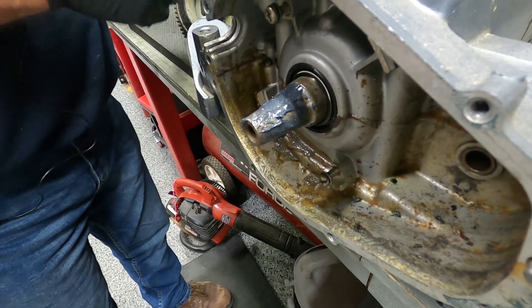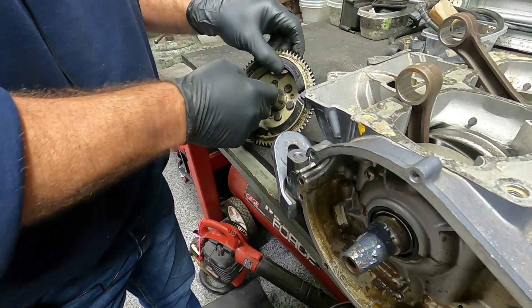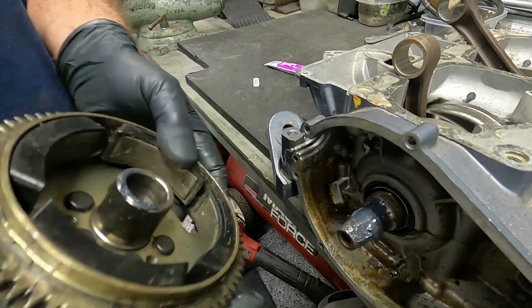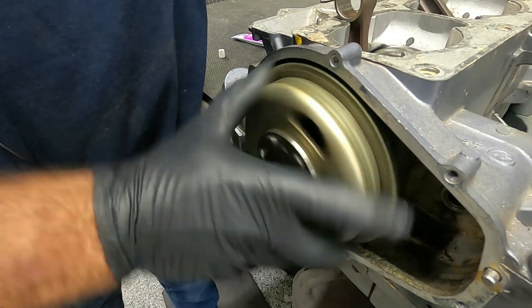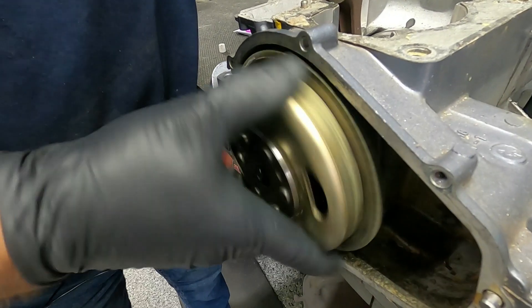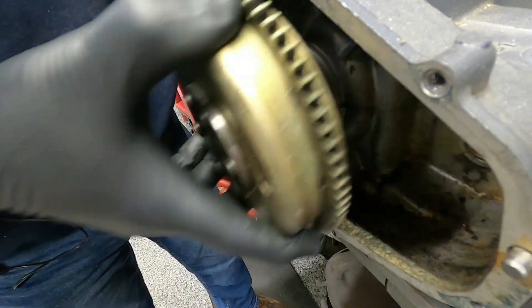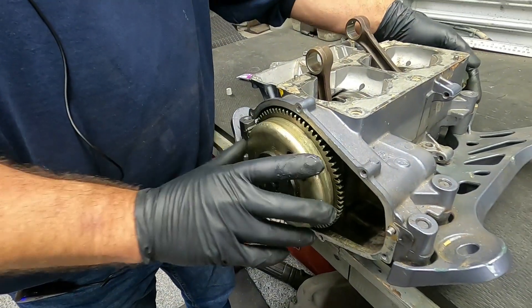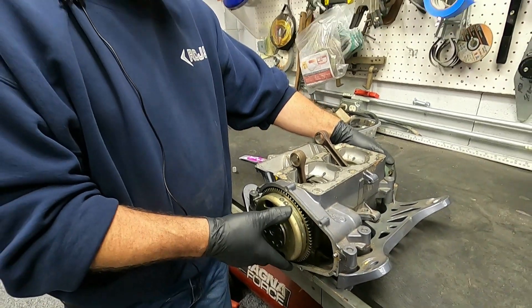I'm going to put some in here — it's not like you can have too much, it doesn't hurt. I've got it in there, you put your flywheel on and you just work it back and forth. As you do that it will sand the flywheel to the crankshaft. I'm going to get lapping on this and we'll see what we get.